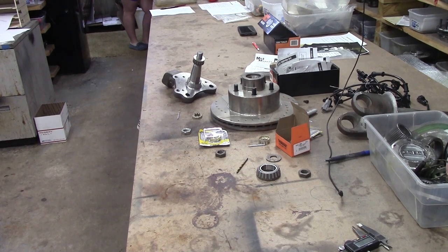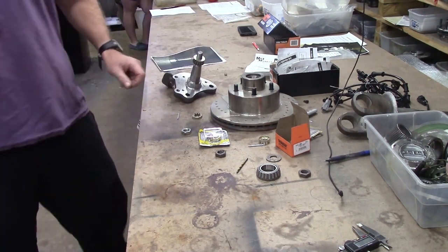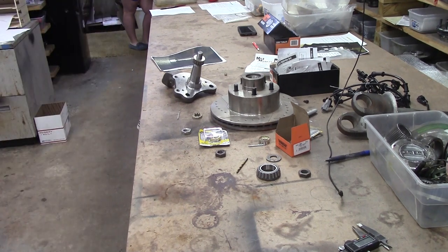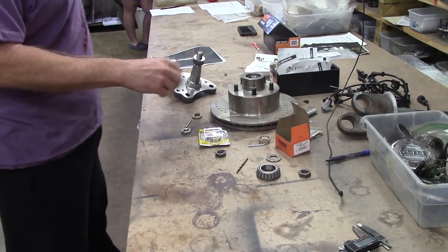Hey friends, this is Wayne over at the Ram Man Inc. I used to say all the time in my videos I'm an educator first and parts maker second. This morning we're going to have a little class on practical sense with common sense.